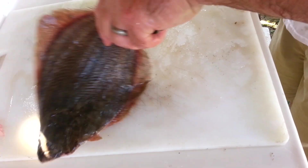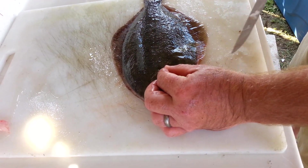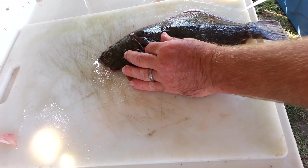What I do then is turn the fish over and do the same thing opposite. I've got the fish's belly this time toward me. Start from the shoulder, go down at an angle, half way through again, slit across the tail.